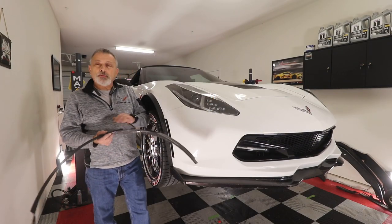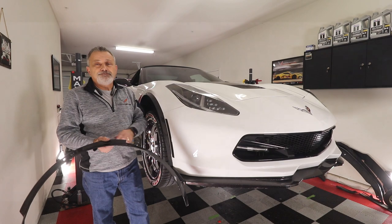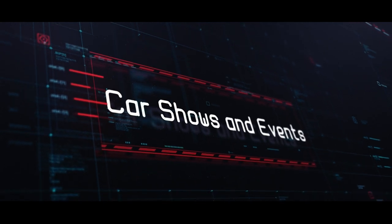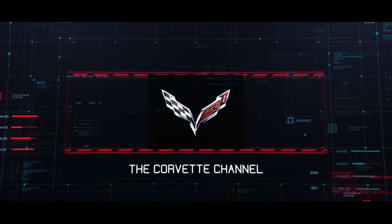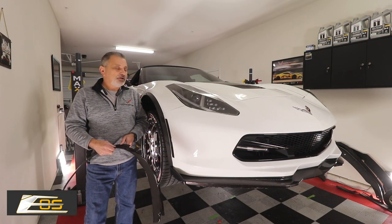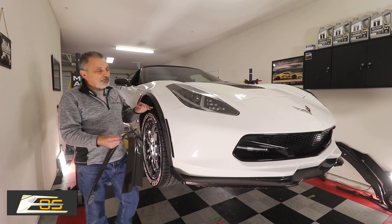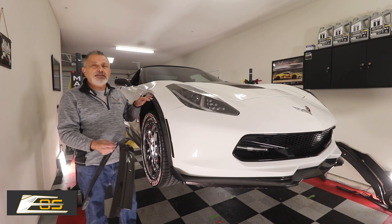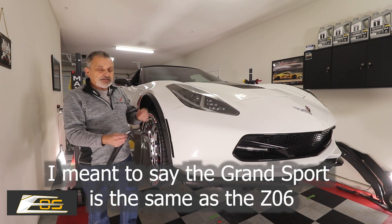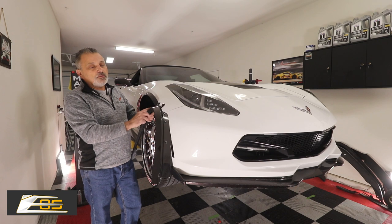Today we're going to be installing carbon fiber wheel extenders on a C7 from Xtreme online store. Welcome back to the channel. My name is Scott and today we're going to be installing carbon fiber wheel extensions on a Grand Sport. These wheel extenders are exactly the same on a Grand Sport as on a C7, and Xtreme online store has just now come out with a carbon fiber wheel extender.